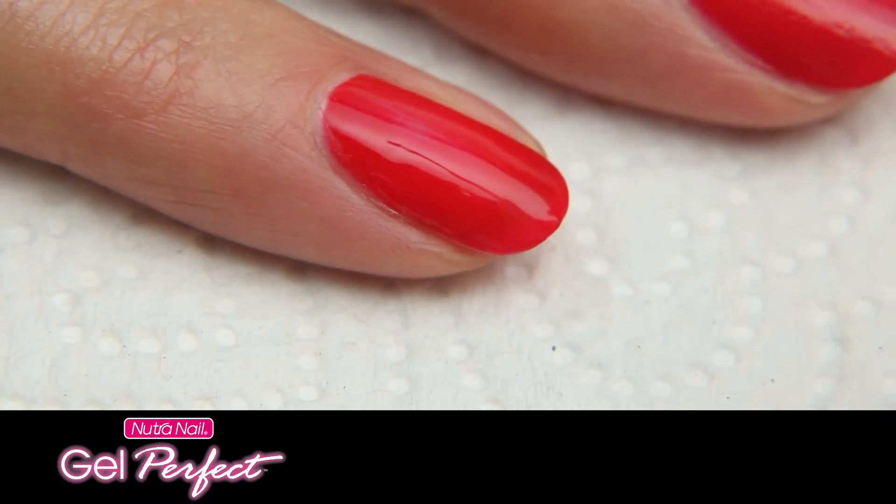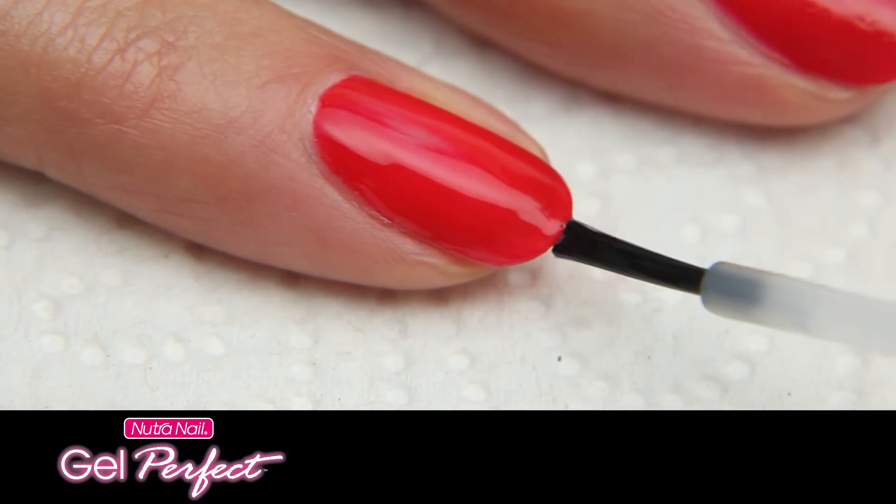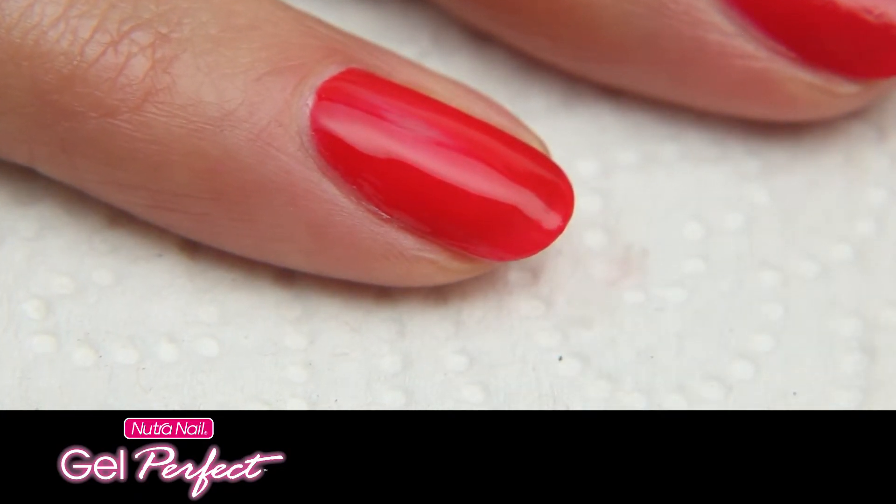To extend the life of your manicure, seal and protect by applying a final coat of activator on all five fingers of the first hand before the gel color is completely dry.